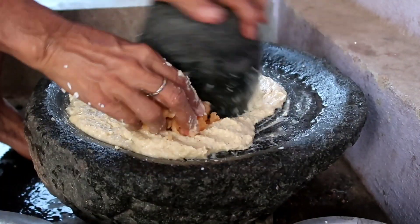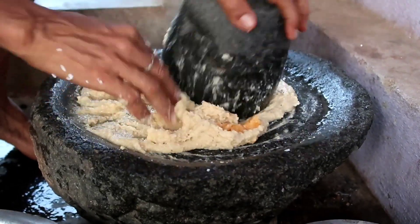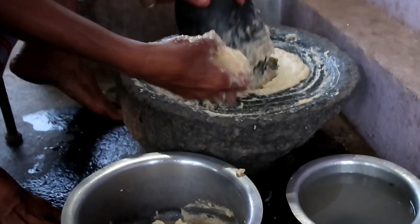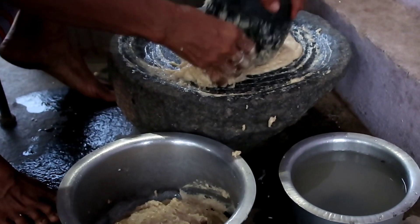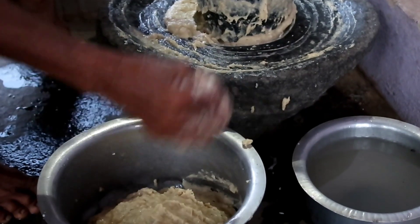We are using a stone grinder since it retains the original flavor without heating the mixture.